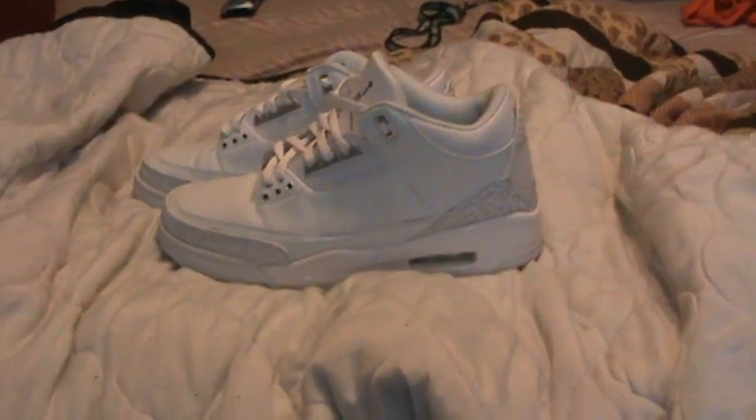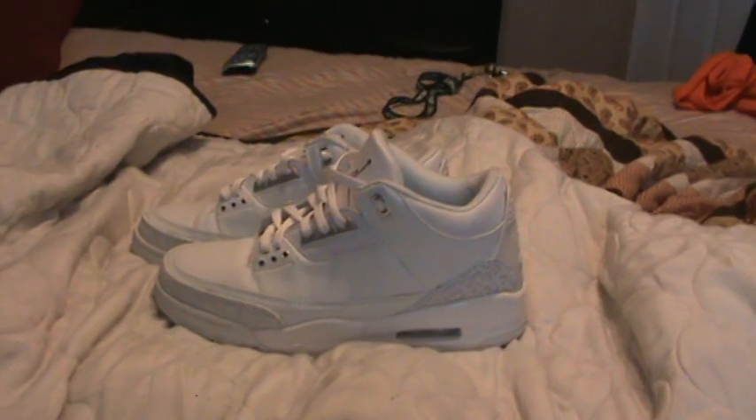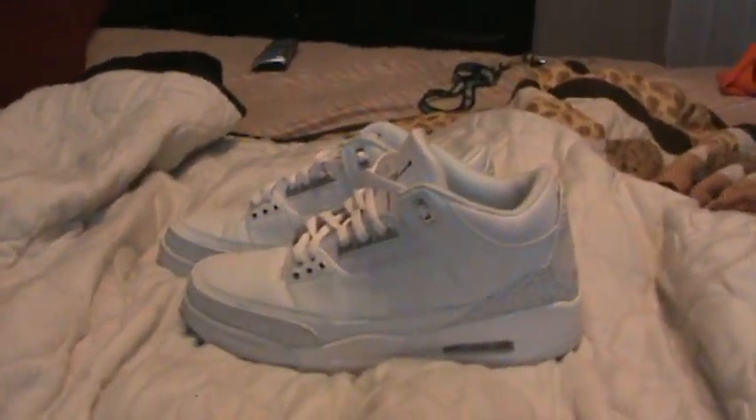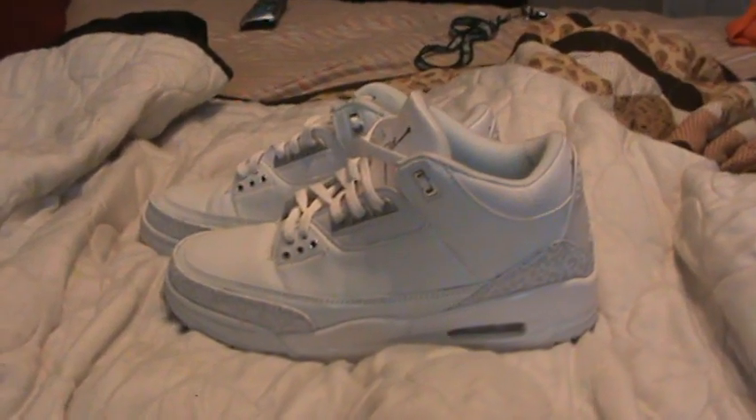Hey guys, it's Drew again. Here's the review of my Jordan 3's that I picked up from JumpinKicks.com. These are probably the nicest replica, or fakes, whatever you want to call them, I've had so far.